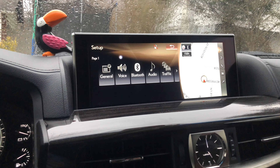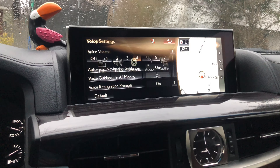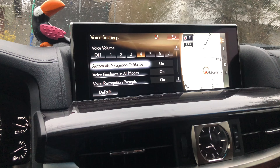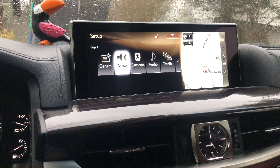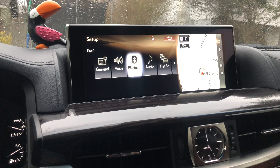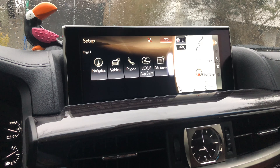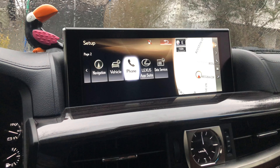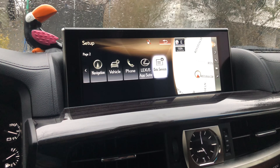If we click the back button, there's voice, Bluetooth, audio, traffic, navigation, vehicle, settings, phone, Lexus App Suite, and data services.